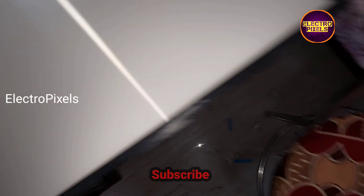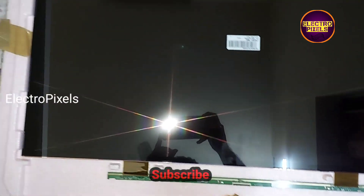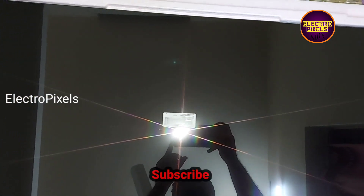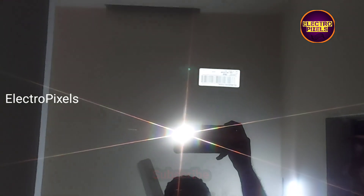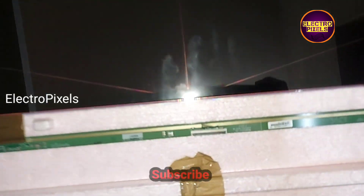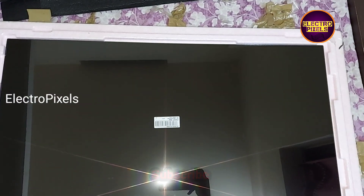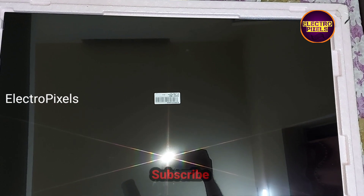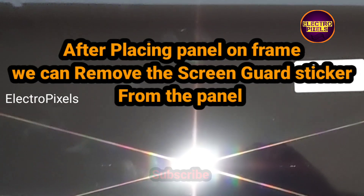Here we are going to install the new same model LG panel — you can see this is the new panel. We are installing the same 32 inch LG panel. Before placing the panel in the TV frame, we need to remove the inner sticker from the panel. Now we place the panel in the TV frame.